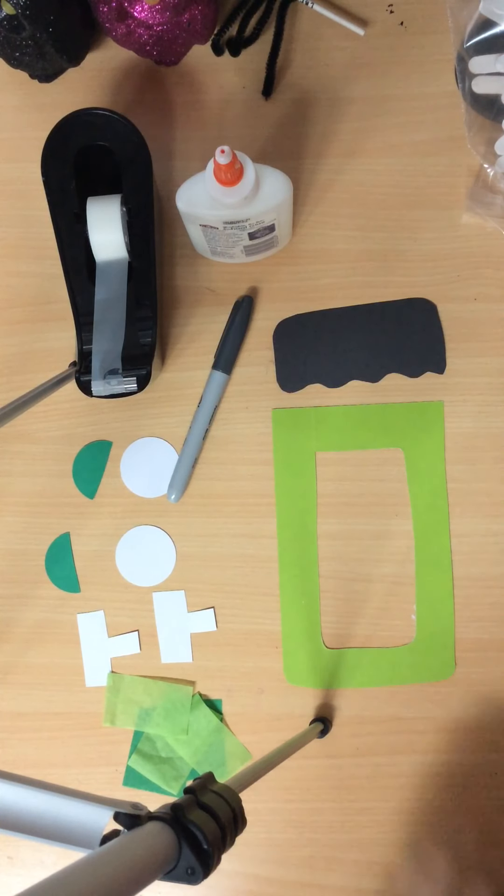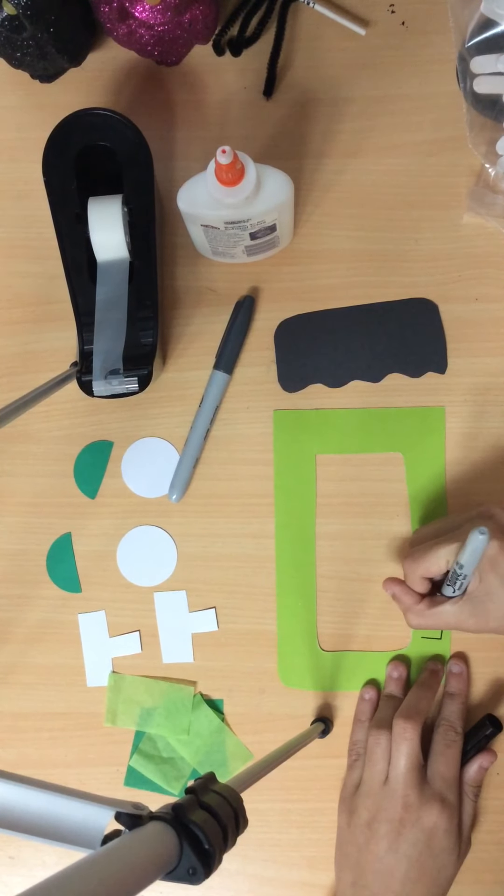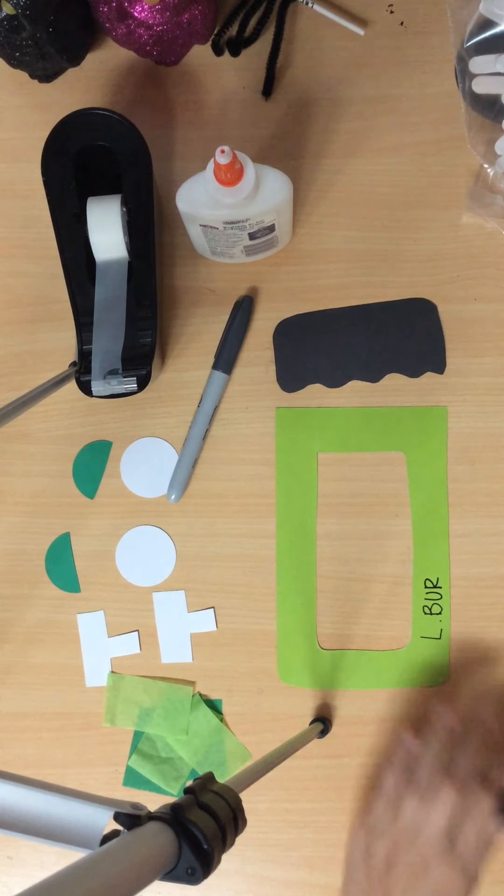The first thing you're going to do is write your privacy name on the back of your cutout. Pause here.